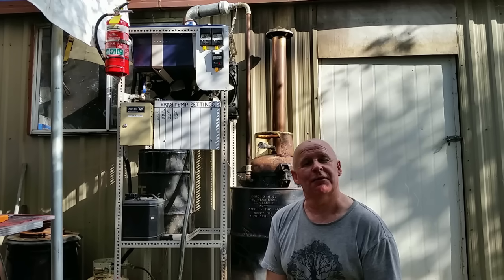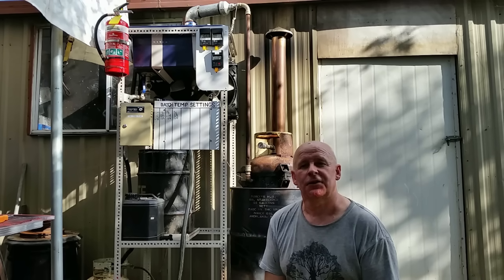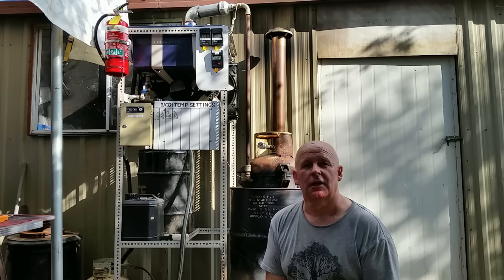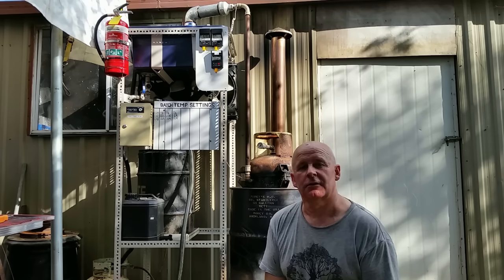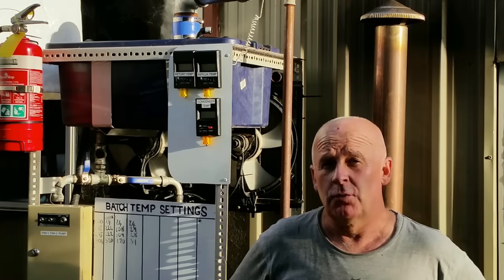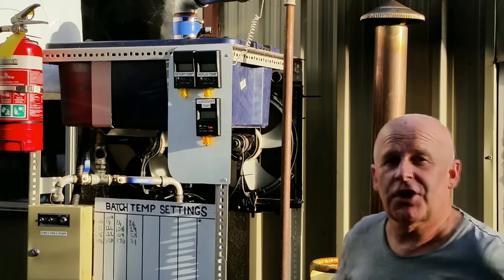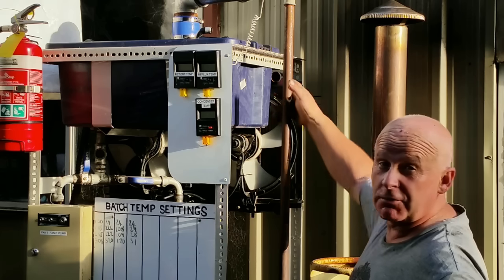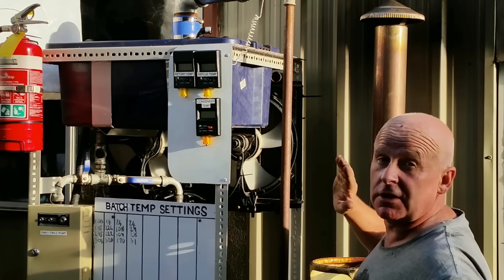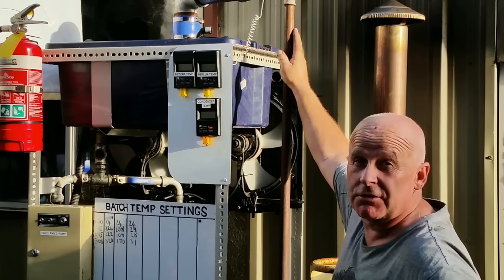Thanks once again for coming and hanging out with me for a little while while I play with my machines. You'll see that it's not operating to standard yet. We're going to have to do something with the insulation, and we're also going to have to attend to those leaks. But aside from that, the basic concept seems to be fine. I'm going to have to do some work around the seam of the retort chamber, and I'm also going to have to insulate the reflux tube because I'm losing too much heat from the bottom end to the top — I'm losing over 100 degrees.